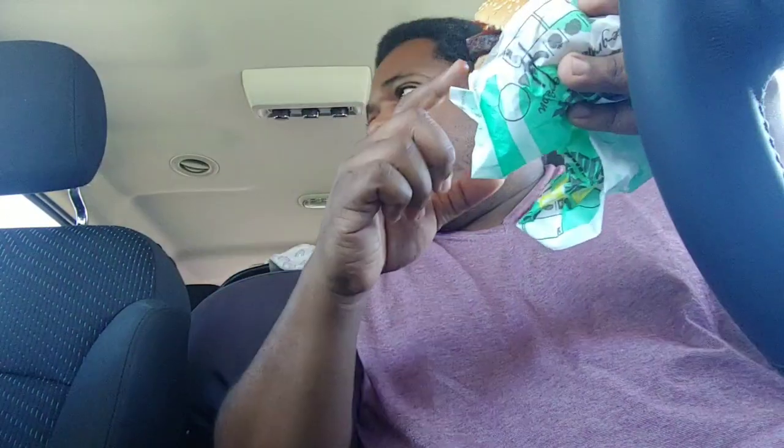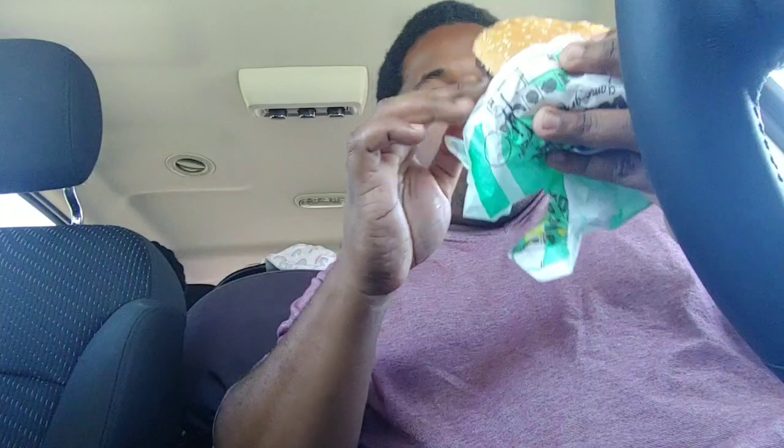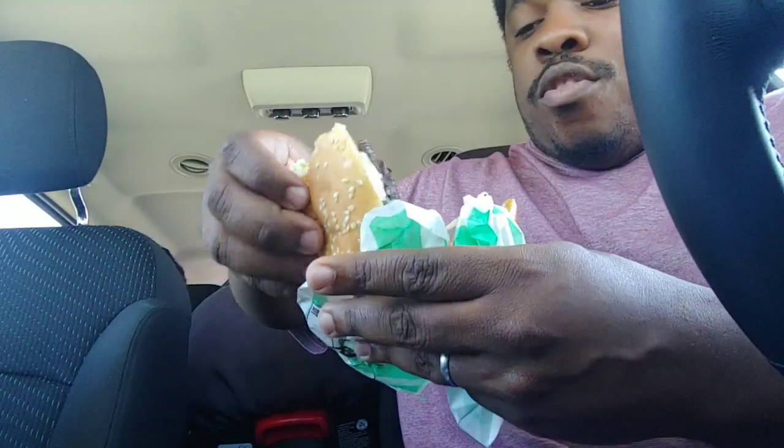You can see the grill marks - look at the bottom bun. There are no char marks on the other one. They can put it in the microwave if you don't want cross-contamination. So this one is on the grill.